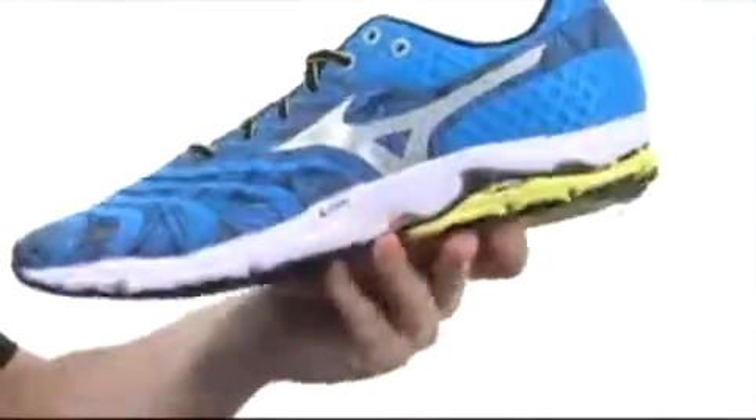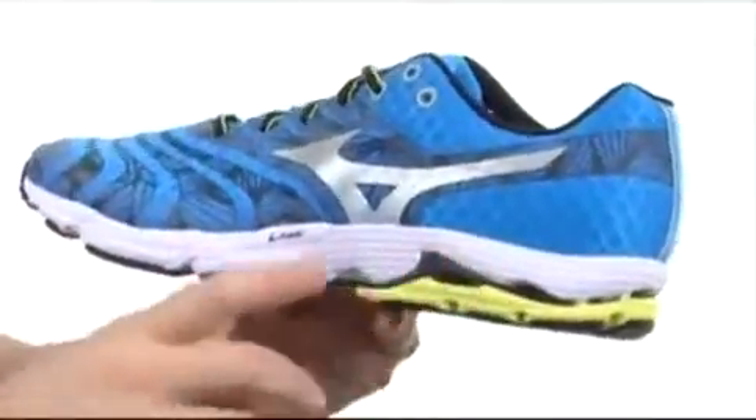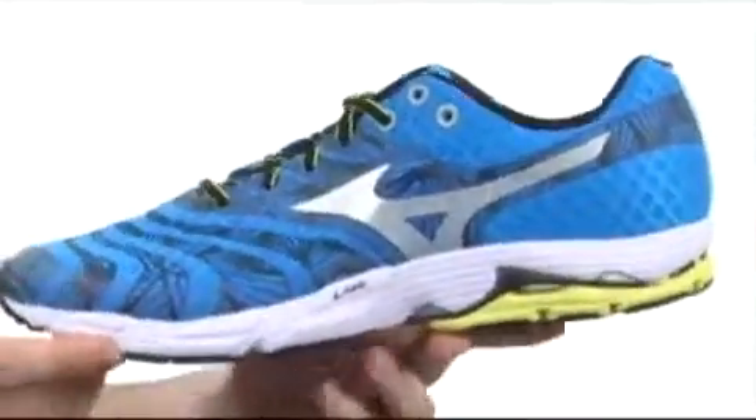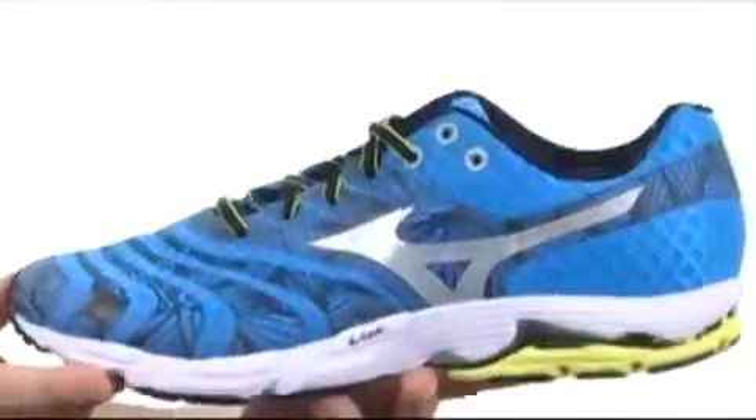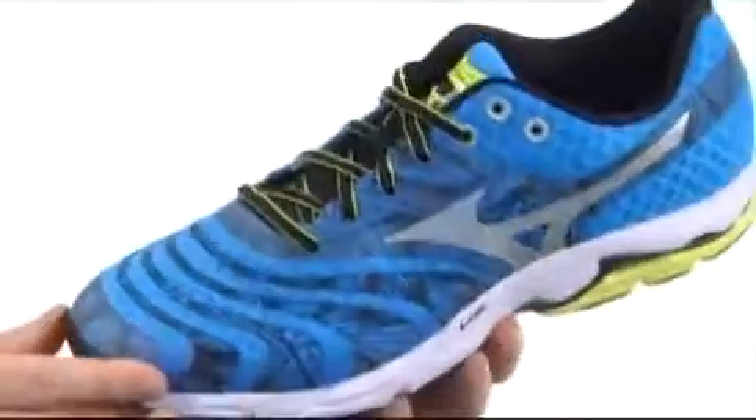The insole is going to provide some more shock absorption. The midsole is going to be very shock absorbing — it's the euphoric material, and it's going to be a little bit lighter than traditional foam, so that's going to help keep the weight down on this shoe. It only weighed in at 9 ounces — we weighed a size 11 — and like I said, 9 ounces, it's a relatively light shoe.